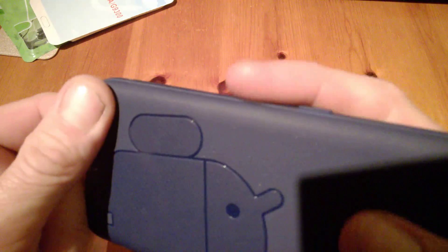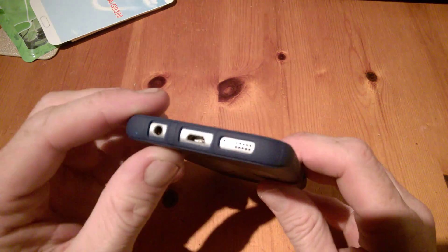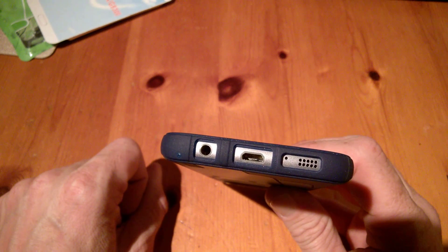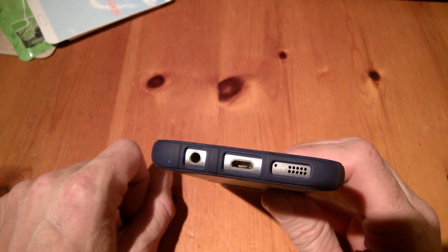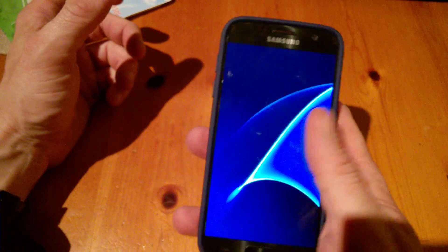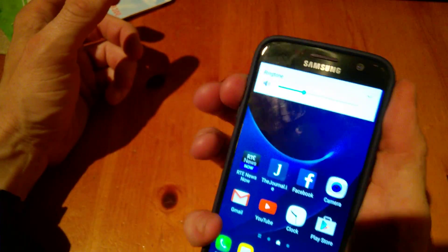The buttons on either side are raised, as you can see, so they're easy to use with good tactility. All ports are open and exposed — headphone socket, microphone socket, and speaker are all easily accessible. Up top we have a mic as well, and the power on/off button works fine.